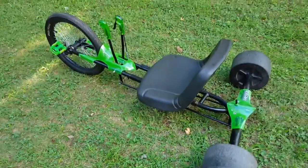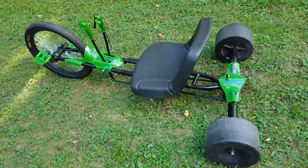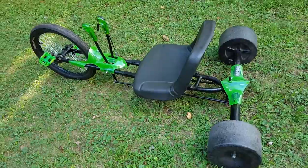So there you have it — an adult Huffy Green Machine. Thing's a blast to ride.